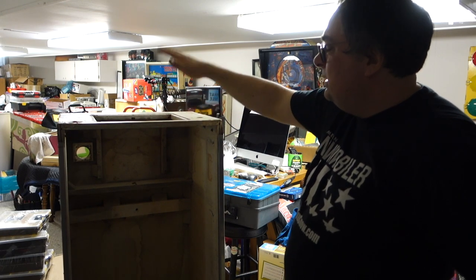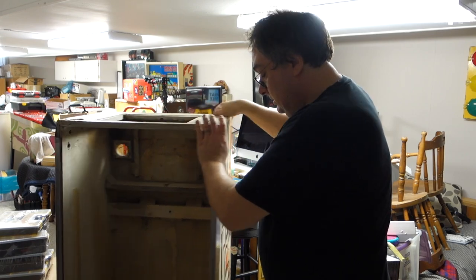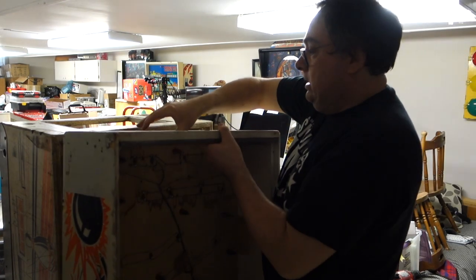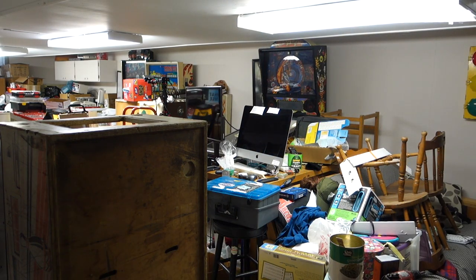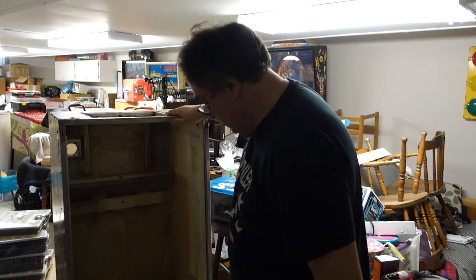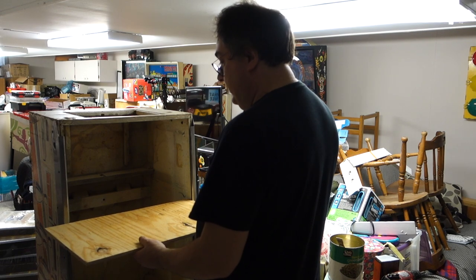What I was gonna do was put the head on top and have it as a place to hang my flashlights and hammers and stuff like that. But you know what I think might be cool too — if I take the head and screw it to the back... I don't know, I think I'm just gonna leave the head off. What I'll do with the head is I can put a back glass in there and light it up, or I can just hang it on a wall and make shelves out of it, which will still be kind of cool too.